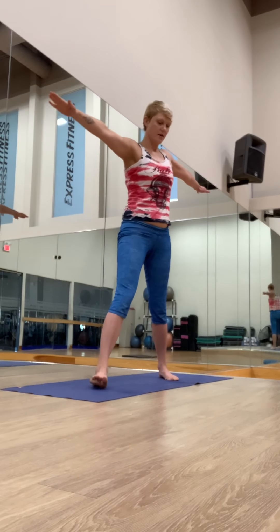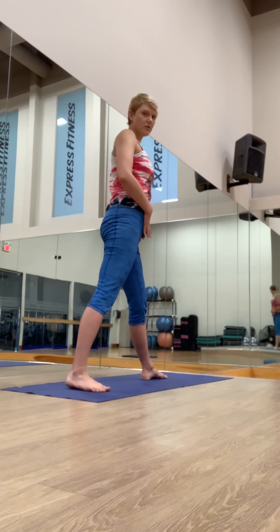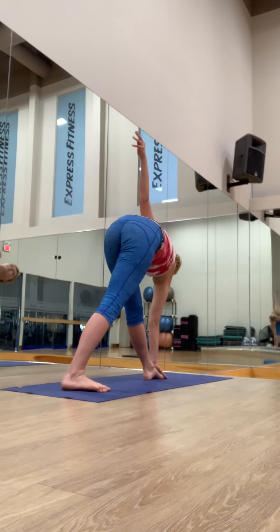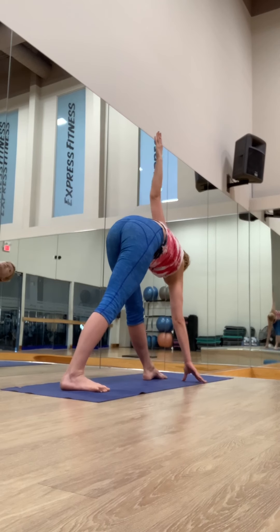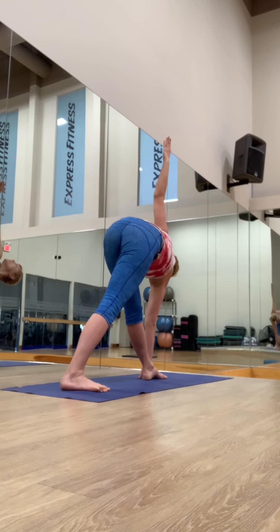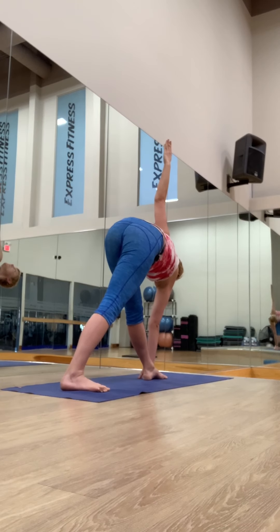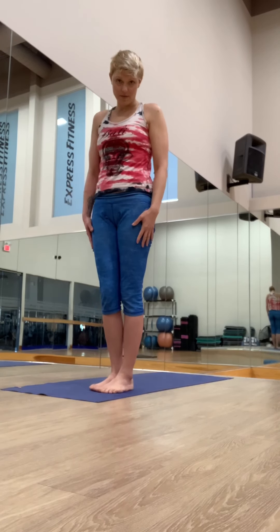Inhale, come back to standing. Feet parallel. Inhale, turn the left foot out. Already working on sending the hips back, trying to square them forward. Belly in, right hand on top. Left hand reaches up. Keep shifting the hips back, open the chest — lift your spine forward and then reach the top hand up, rotating the ribs. Hold for five counts, belly to the spine, breathe. Inhale, come back to standing. And samasthiti. Very good.